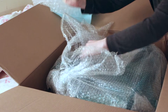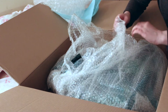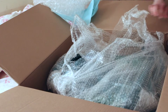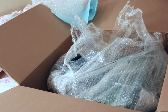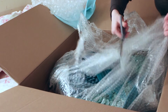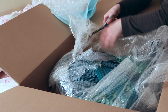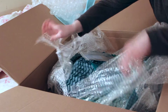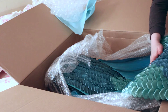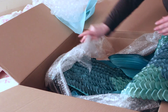Here's me basically trying to rip through it and seeing the scales for the first time. I originally thought the scales would be silicone too, but they're actually made of heavy-duty resin, which is nice — I've always liked the feeling of resin. I was worried it might make the tail heavy, but I've seen other people swim in them and it doesn't seem like an issue.